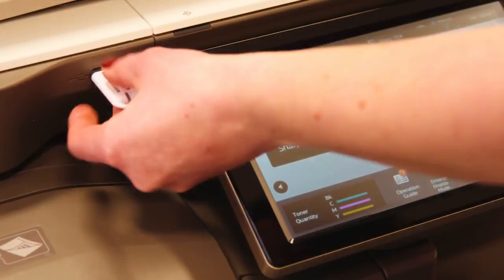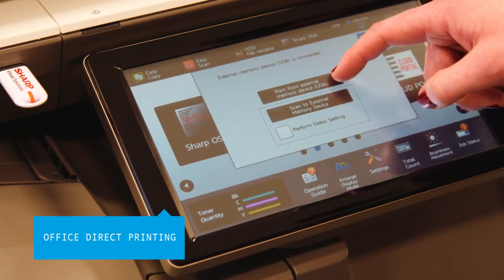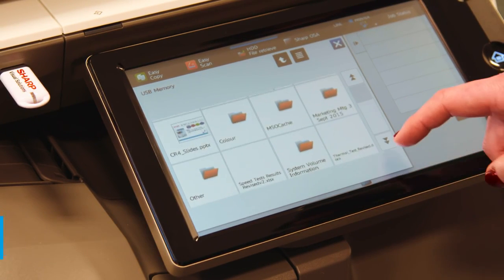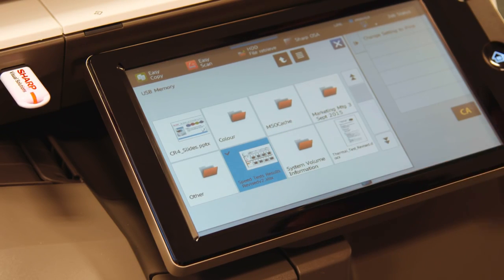Office Direct Printing gives users the option to print office files such as Word, Excel and PowerPoint straight from their mobile device, USB or cloud account. Just insert a USB stick, select a file and start printing.